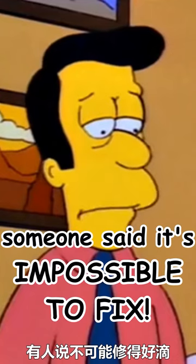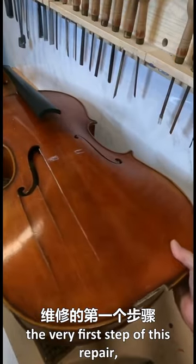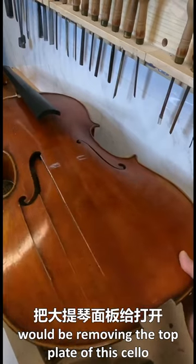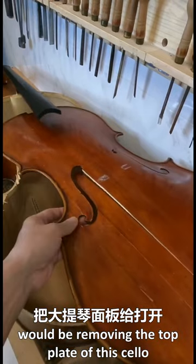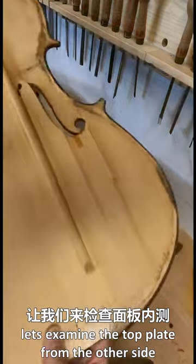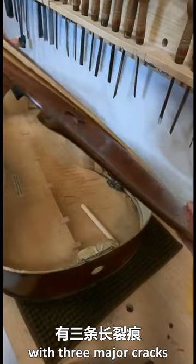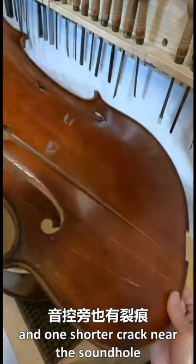The very first step of this repair will be removing the top plate of this cello. Let's examine the top plate from the other side. You can see the damage is pretty serious, with three major cracks and one shorter crack near the sound hole.